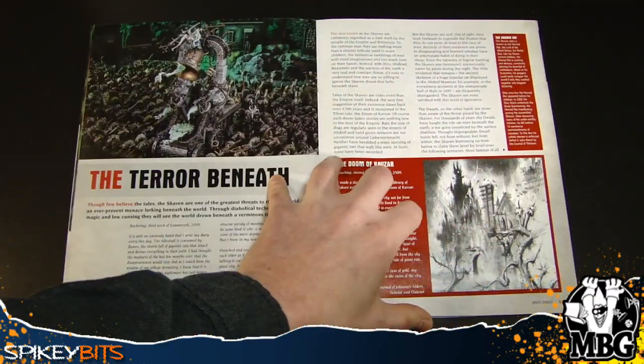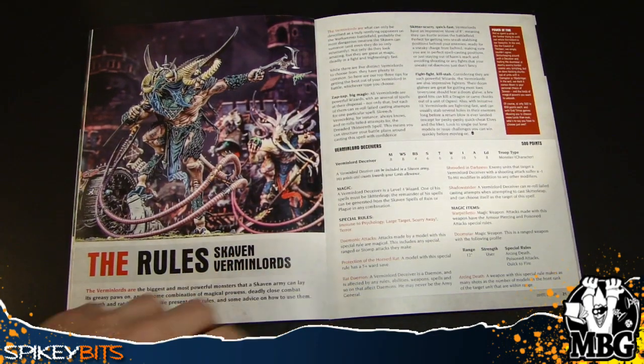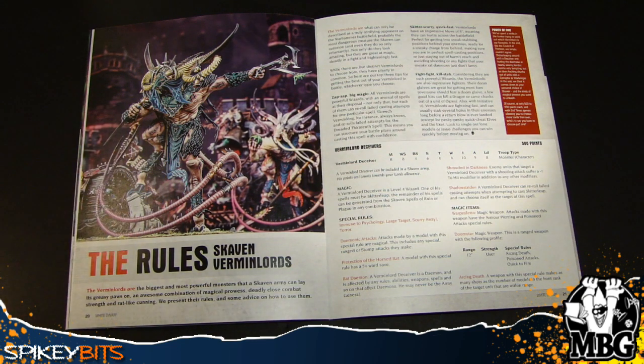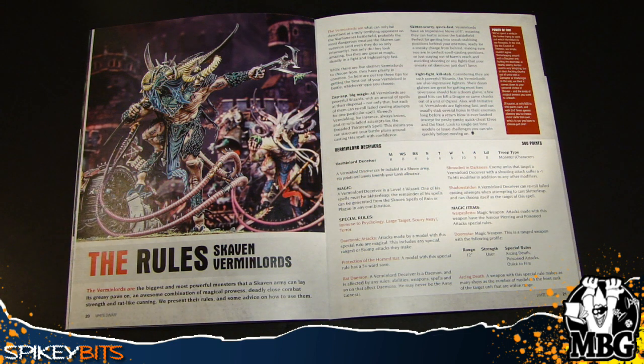There are more previews, lots of cool stuff, some fluff on the Skaven themselves, and then we get to the rules section, which I'm sure is what a lot of people are wondering about. If you buy the model next week, it comes with the insert that shows you the rules, but maybe you have some models you want to use to represent the Verminlords, or maybe you want to playtest with it right now.